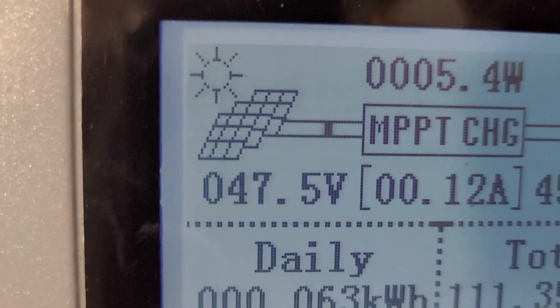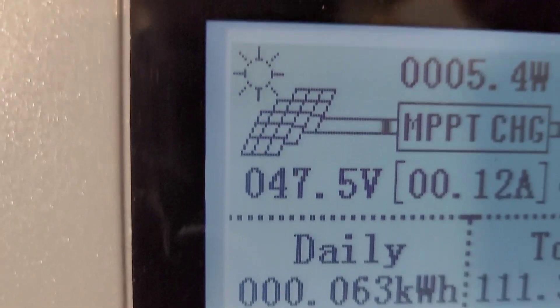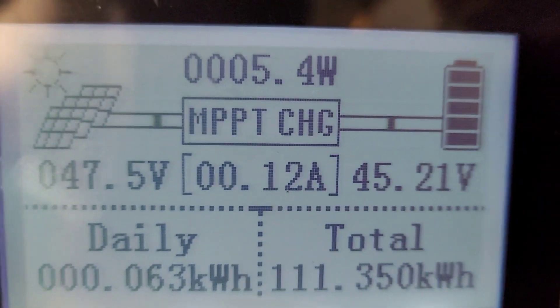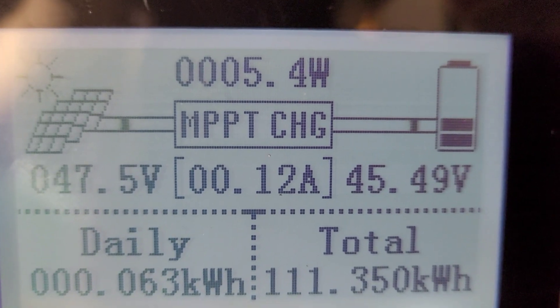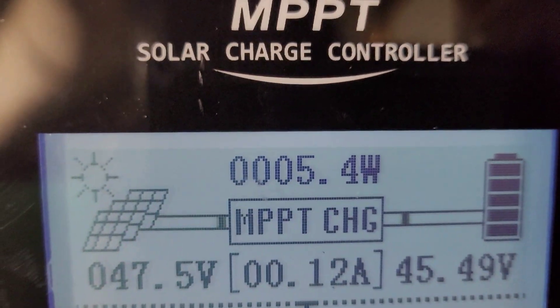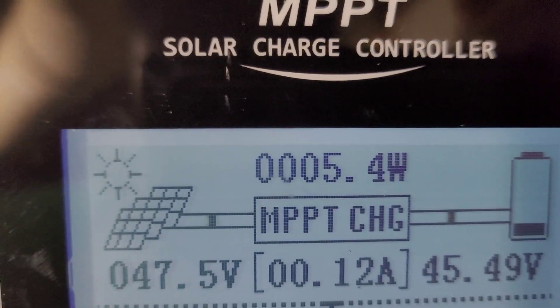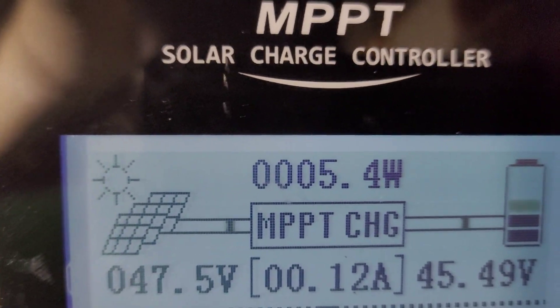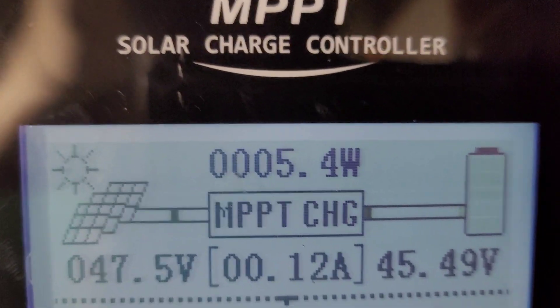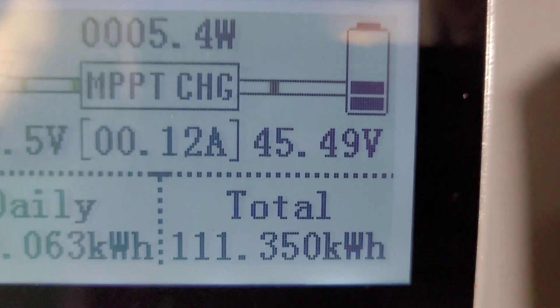Over here we have 47.5 — so that would be 8.8 if you had another space, but we got 47.5. We have 0.12 of an amp, and the watts is around 5.4 watts, which is going into the battery.